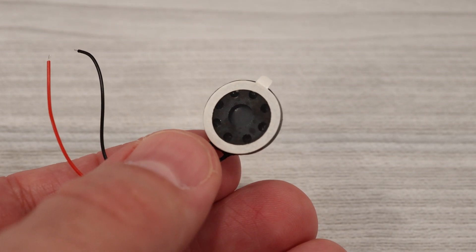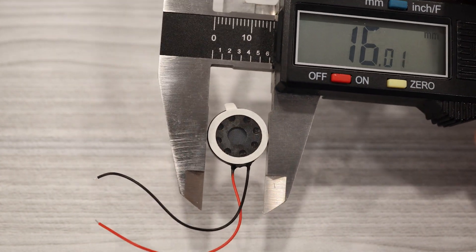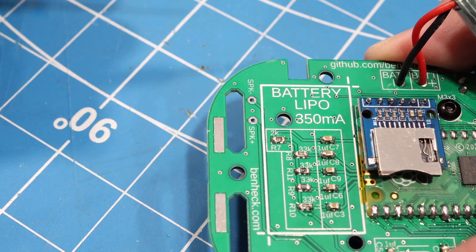Finally, we can connect the speaker. This is a 16-millimeter, 1-watt speaker. We'll solder the speaker onto the two spots near the bottom of the PCB.